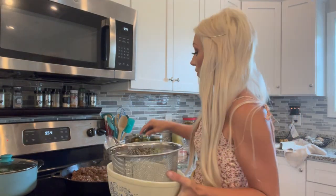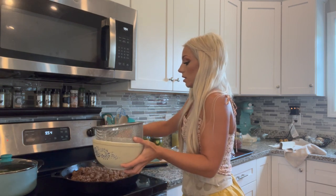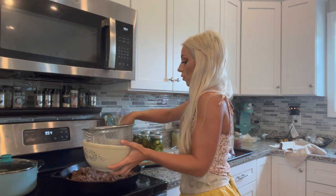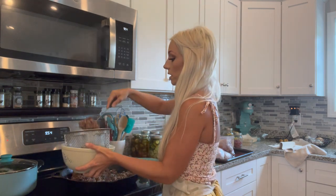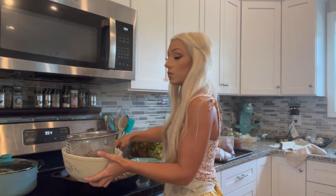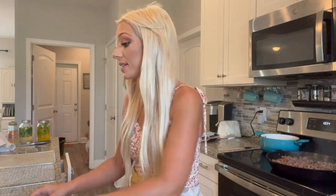We're going to go ahead and scoop this ground beef into a strainer so the excess oil and fat can drain off, and then we're going to rinse the beef really well. After that, we'll get some wax paper out, put it on top of our dehydrating sheets, spread a thin layer of ground beef over the top, and put that in the dehydrator at 150 degrees.